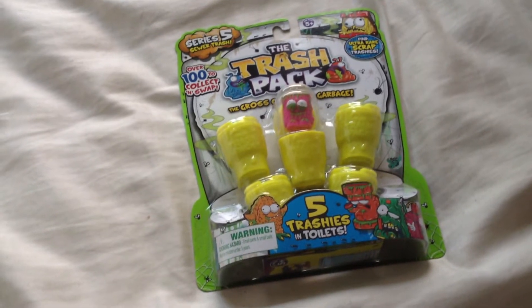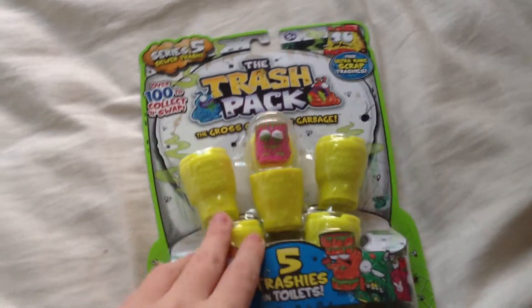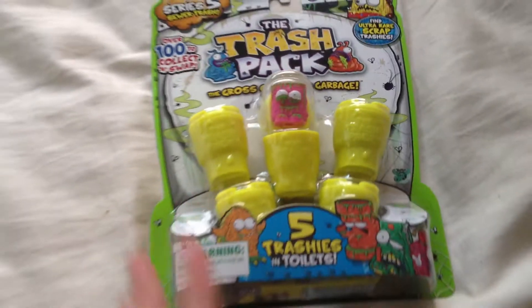Hi guys, Mihi, Lara and Amelia. And today we're doing another series 5 unboxing, the ones Moose sent to us.